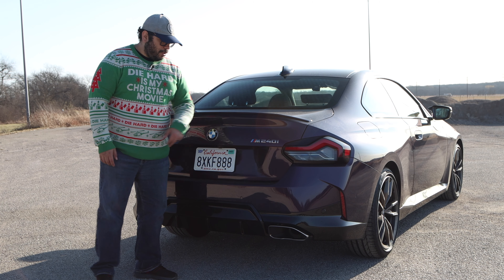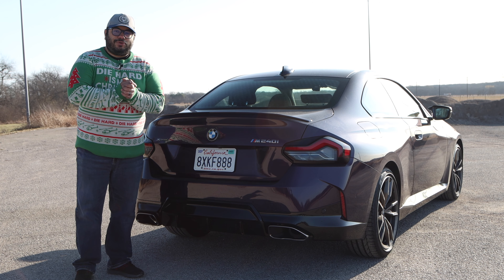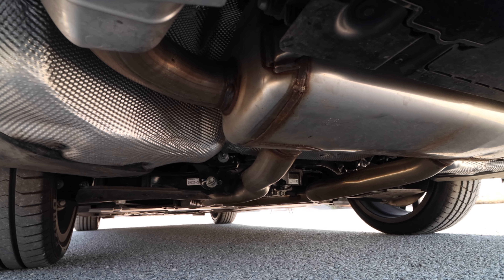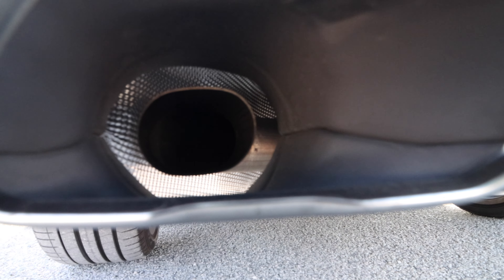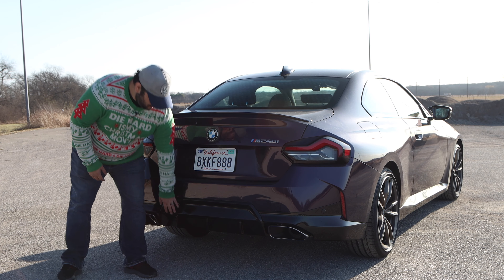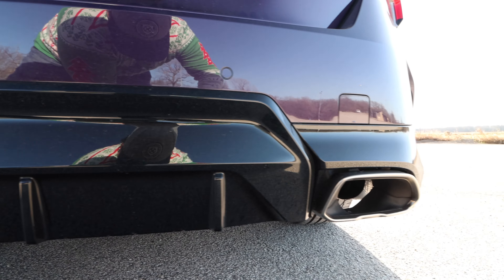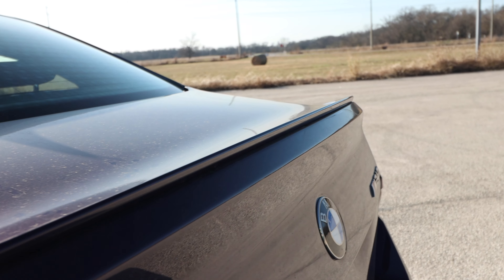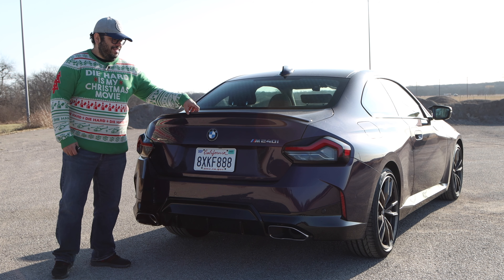We have the nice M240i badge and the dual exhaust coming out. Those design elements aren't the true exhaust tips — the tip goes a little bit further back — but you really can't tell, so I'll let it pass. It does look good. This rear diffuser area and rear bumper have nice lines, and this little spoiler, although super tiny, just adds so much to it. It breaks up that line and gives it that little oomph that it really needs.